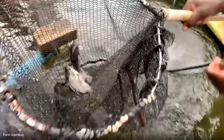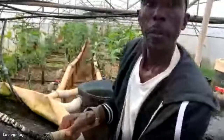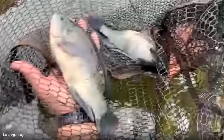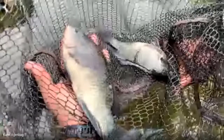Here is our tilapia — the Nile tilapia. They're jumping all over the place. These fish are about one to two months away from harvest, averaging about 300 grams at the moment, and are about as big as my hand. We'll quickly go get a Pangasius as well as a trout to show you.